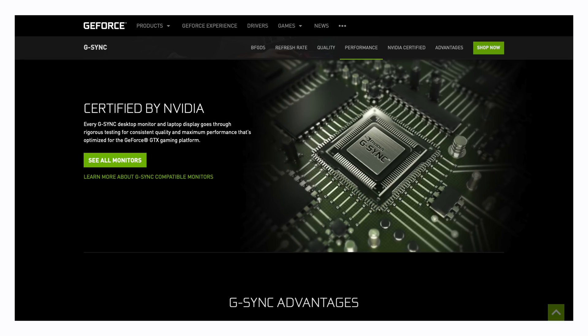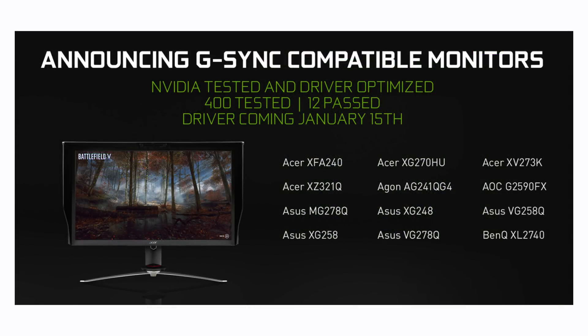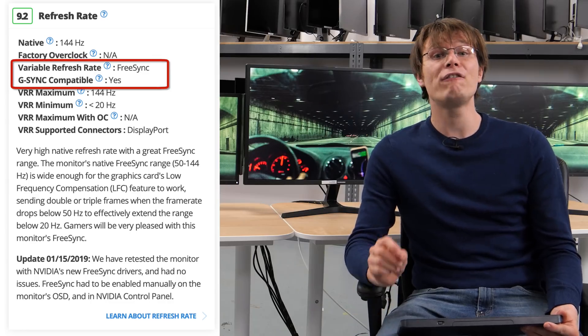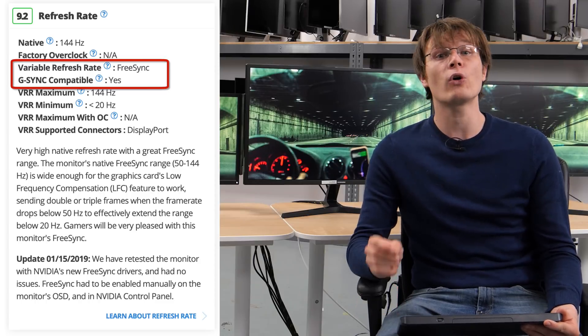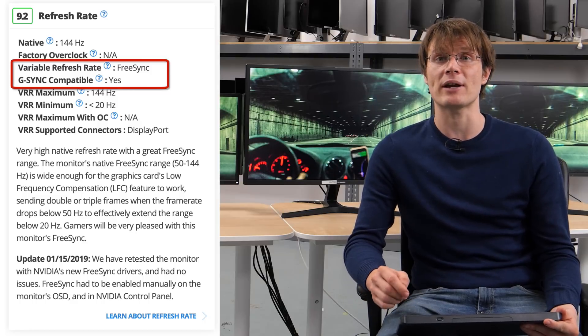Note that there is a G-Sync compatible certification provided by NVIDIA, of which only 12 monitors have passed. We don't know exactly what they test for, but if you have some insight or know of any other tests you would like us to perform, please do let us know. Most of the FreeSync displays we've tested perform the same whether used from our AMD RX 580 graphics card or our GTX 1060, including the same variable refresh rate range.